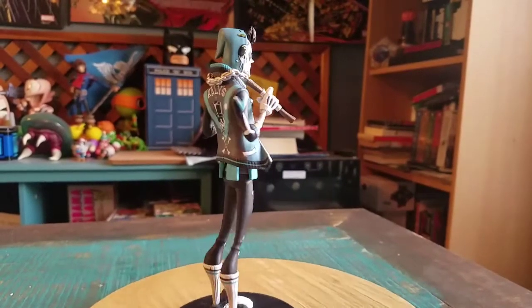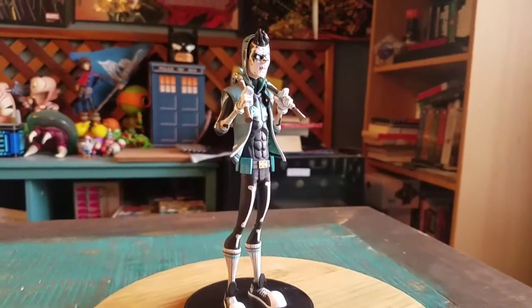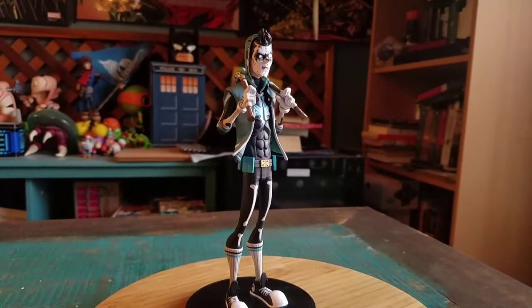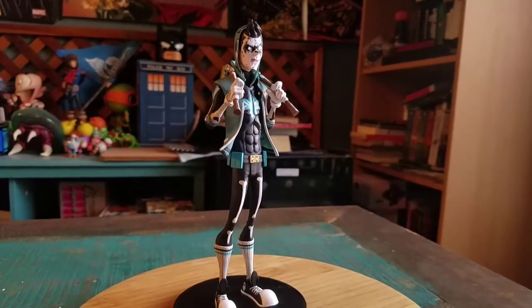So that's our version of Nightwing. We'll definitely have to show off the other guys here pretty soon. Definitely let me know what you think of this variety. But with that being said, that's it for this time. Hope you guys enjoyed and I'll see you later.